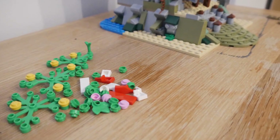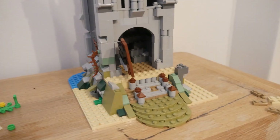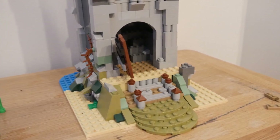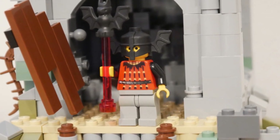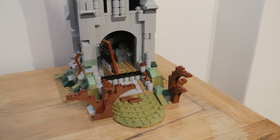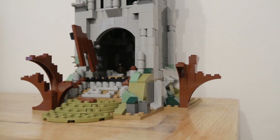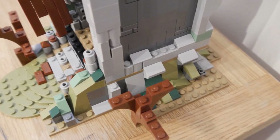I decided to take apart the brightly colored elements from the front and the sides of this model, leaving behind a rather plain frontage to the tower. I then put in the Bat Lord minifigure, but even then I wasn't very happy with the way it looked. So I decided to take away all the plates from the bottom including the water and the light tan plates and replace them with some dark tan ones from the original castle. To finish it off I added in some brown elements to simulate some broken trees around the front and the side of this abandoned tower.